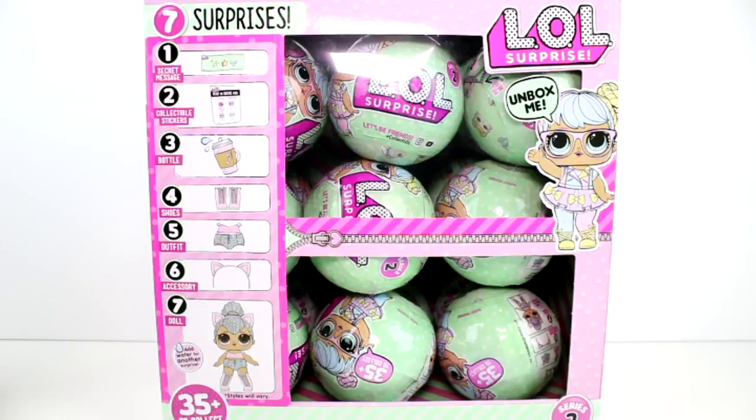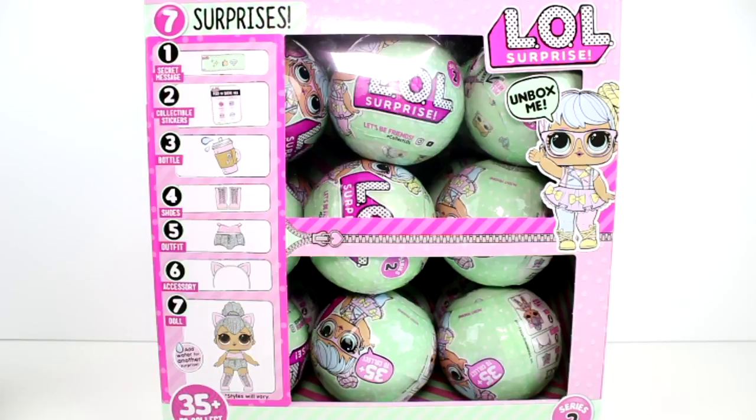Hey guys, I am here with the brand new LOL Surprise Series 2, Wave 1 dolls. These have seven layers of surprises. The first layer is a secret message. The second one is collectible stickers, which you can use on your checklist. Three is a bottle. Four is shoes. Five is an outfit. Six is an accessory. And seven is the actual doll.